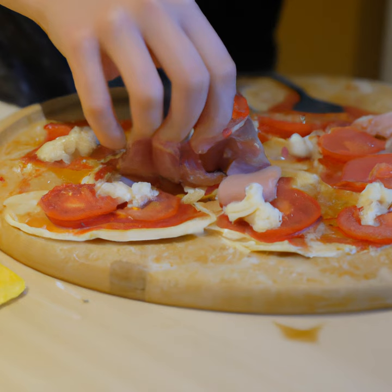Next, spread the tomato sauce over the pizza dough and top it with your desired toppings. Now, top it off with cheese. You can use any type of cheese you like, such as mozzarella, cheddar, or even a combination of cheeses.